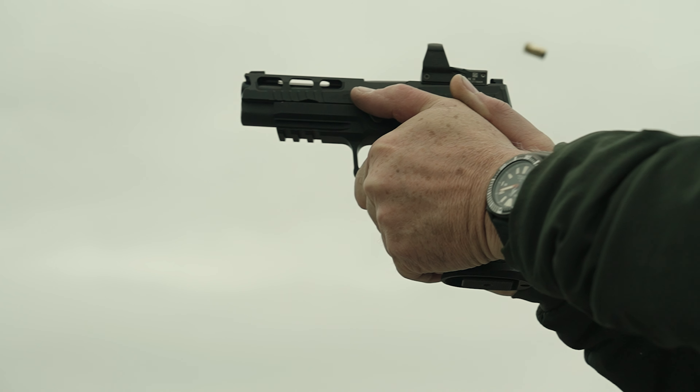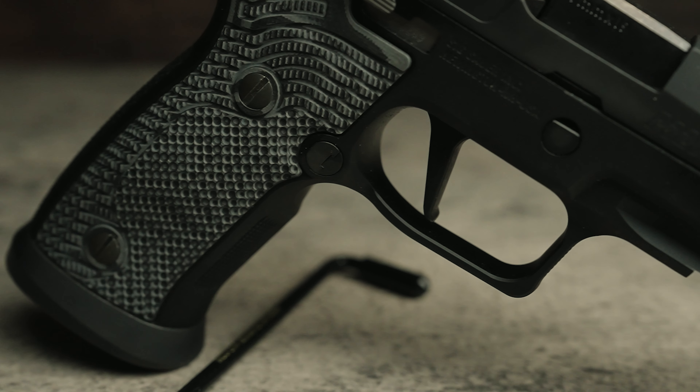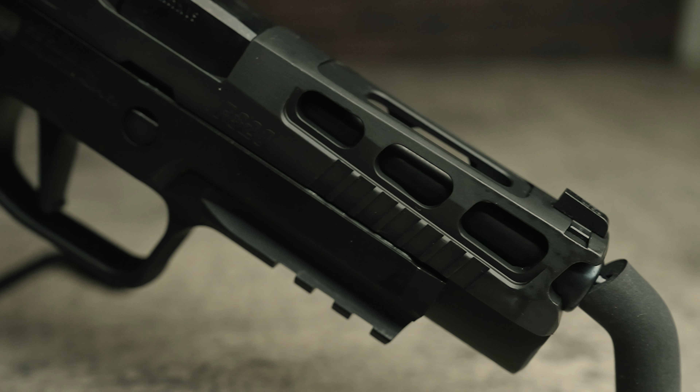You can get a lot of handguns on the market today, but you're going to get one brand of handgun that gives you infinite options to add triggers, add slides, add frames, add sights. That's Sig Sauer. Today we're going to take a look at the P320 AXG Pro. Let's go to the range and shoot it.